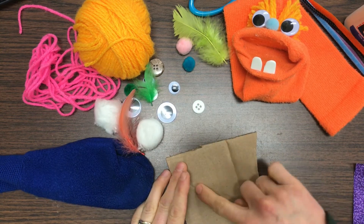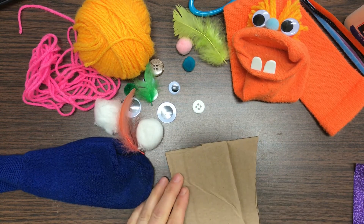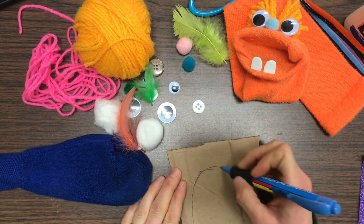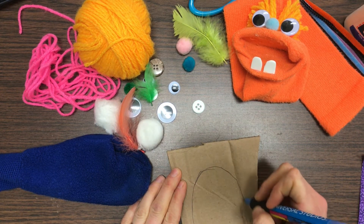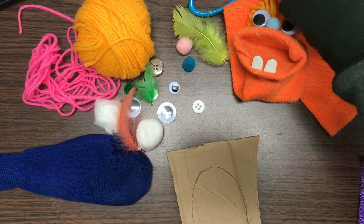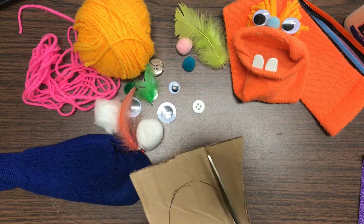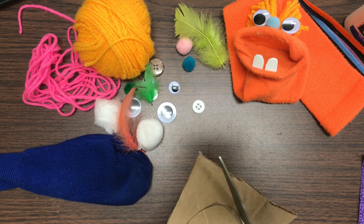I'm going to draw an oval shape on the cardboard. Just use a pen — just an oval, it doesn't have to be perfect. Then you're going to cut it out. Sometimes cardboard can be difficult to cut through, so you might need to ask an adult for help.